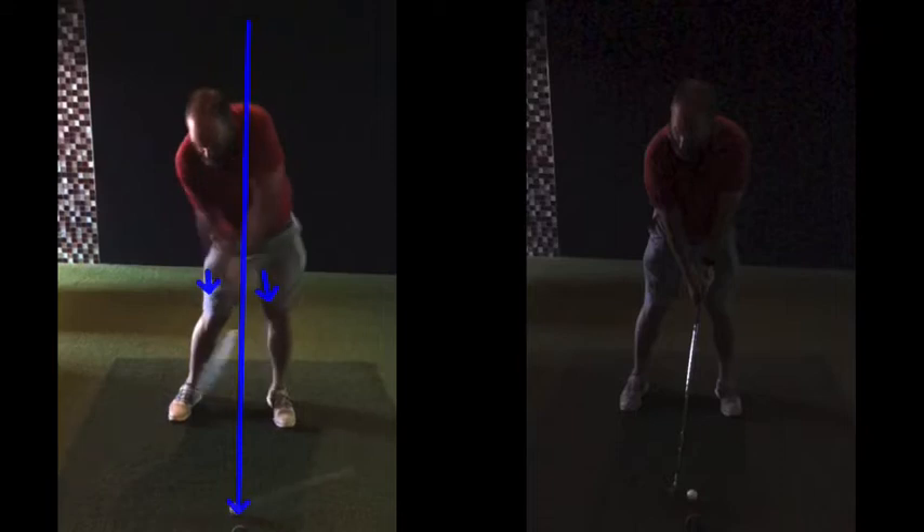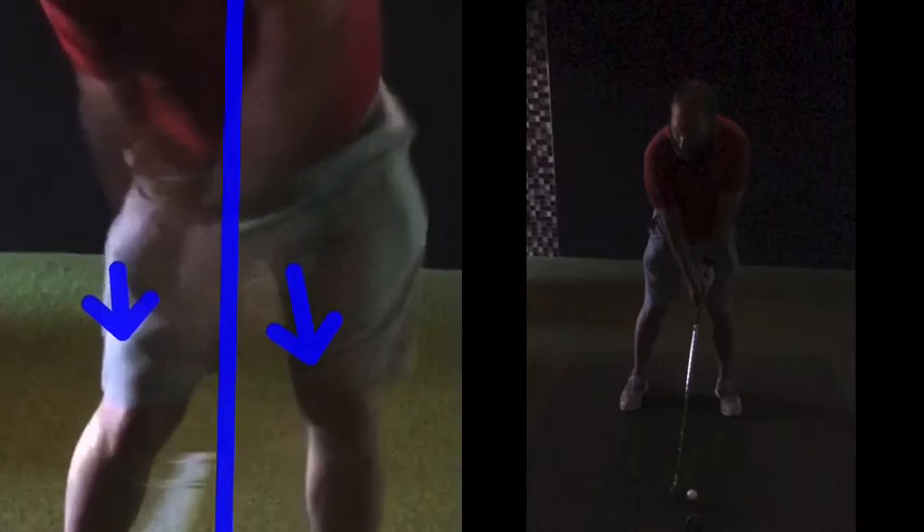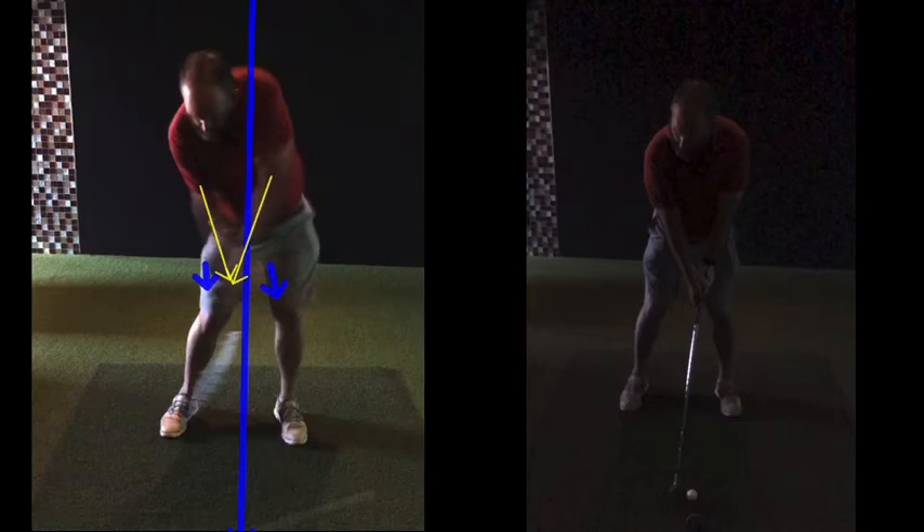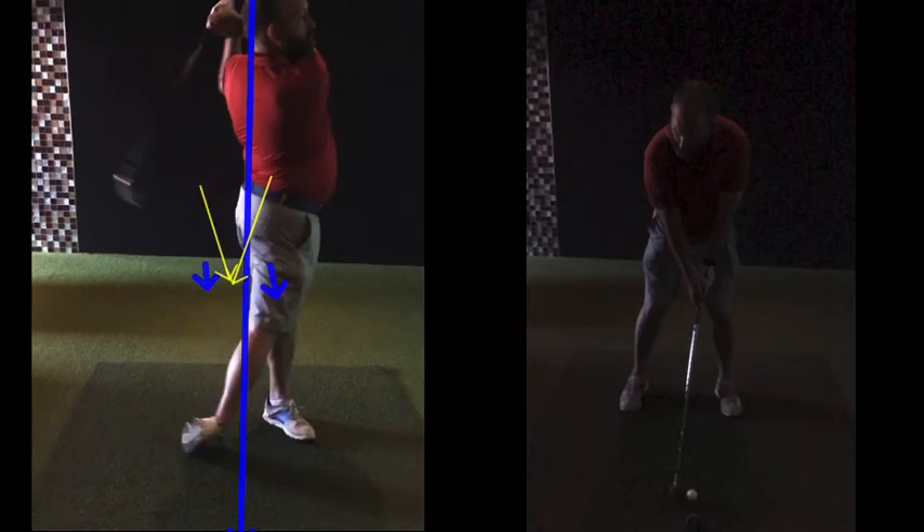At impact your hands and chest are certainly behind the ball, which is good. But your hands there — if I put a line through your left arm, your hands are positioned roughly there, shaft back behind the golf ball. Through impact it's just not the ideal kind of strike.